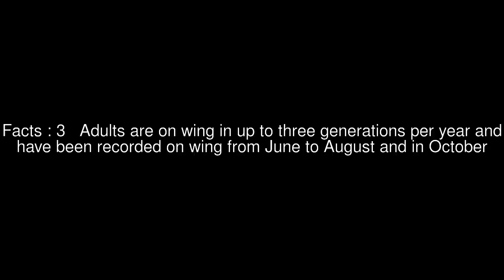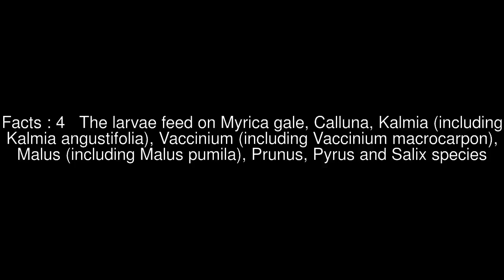Adults are on wing in up to three generations per year and have been recorded on wing from June to August and in October. The larvae feed on Myrica gale, Calluna, Kalmia, including Kalmia angustifolia, Vaccinium, including Vaccinium macrocarpon,